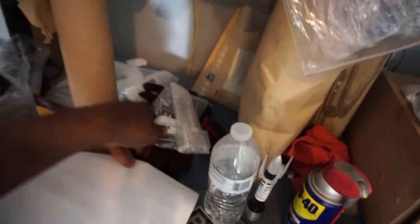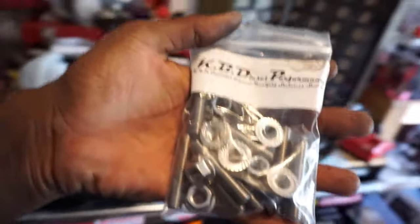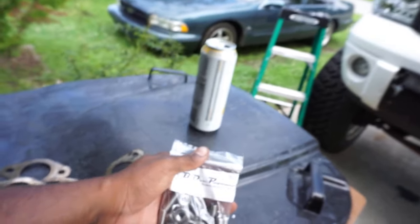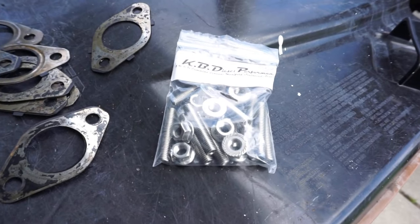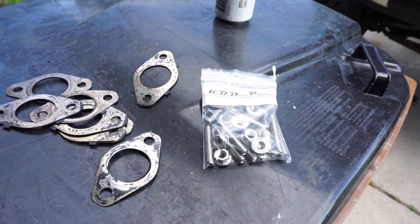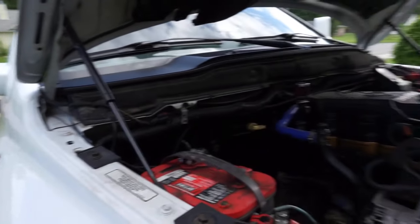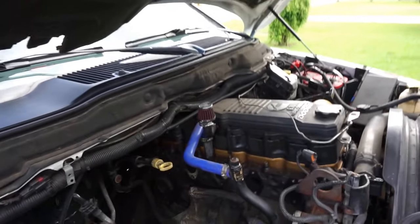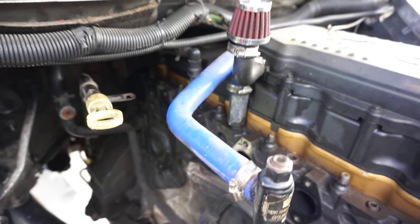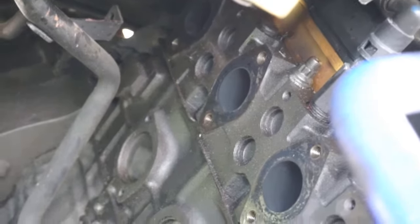We also have some manifold studs from KPDP — these are for the 5.9 and 6.7 Cummins. These make installing manifolds a hell of a lot easier, plus it looks nice. I refuse to reuse those bolts because the first time I put that manifold on this truck it was a nightmare getting the holes lined up — we don't have to worry about that anymore. Tomorrow morning I'm going to start attempting to install the compounds, so I'm going to clean up all in here first and get everything looking good.